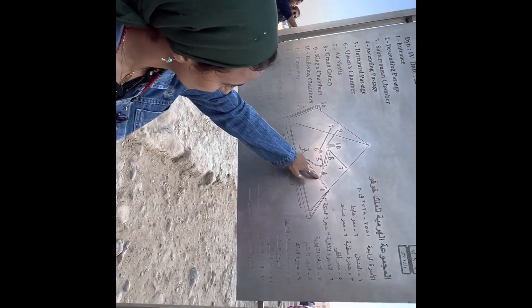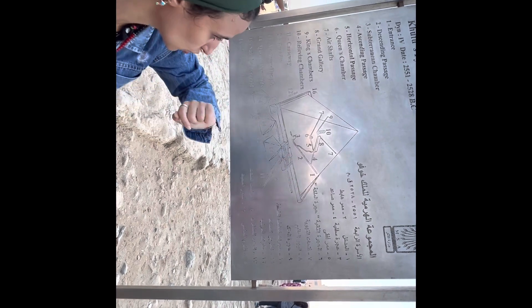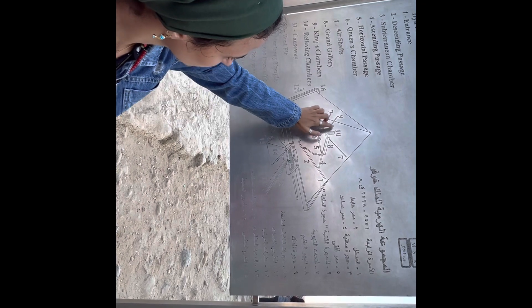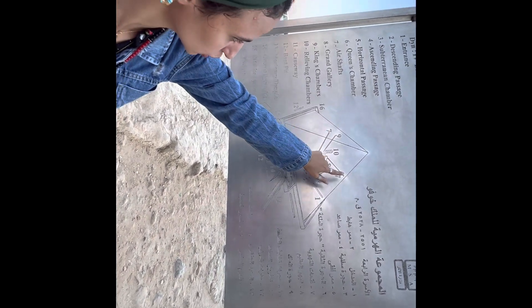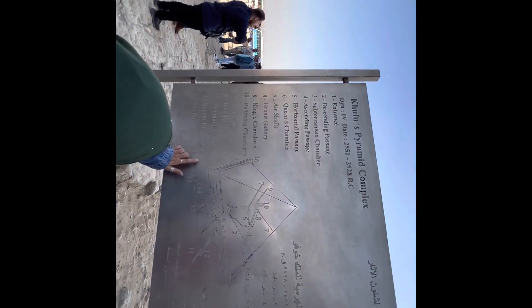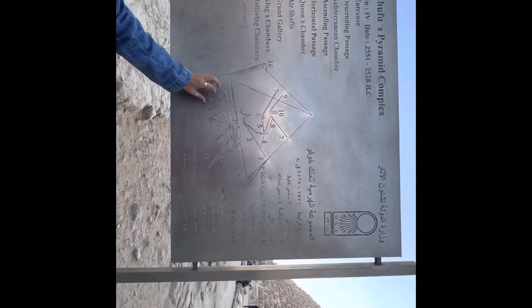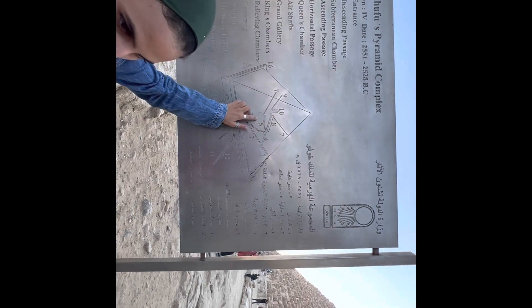This is the original entrance — they don't have the newest one. This is one, this is two — the Queen's Chamber. And this is three, having the grand galleries and the air shafts also. And this is the smallest one for the queen's pyramids.